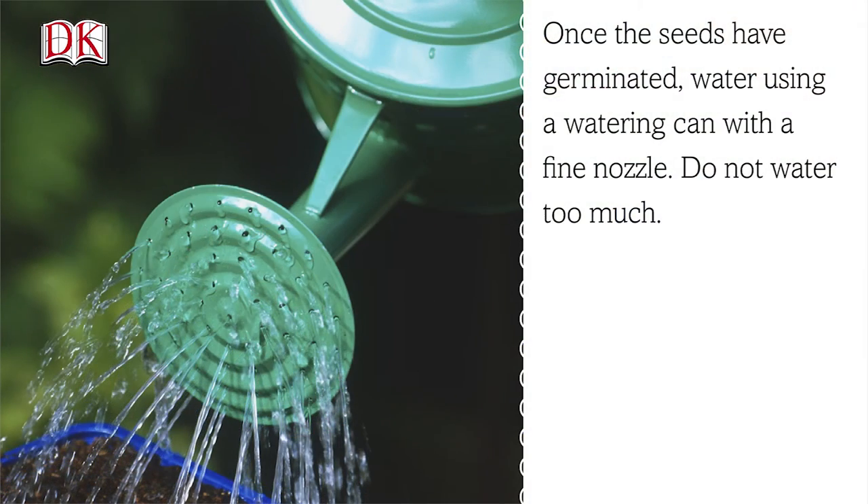Step 8. Once seeds have germinated, water using a watering can with a fine nozzle. Do not water too much.